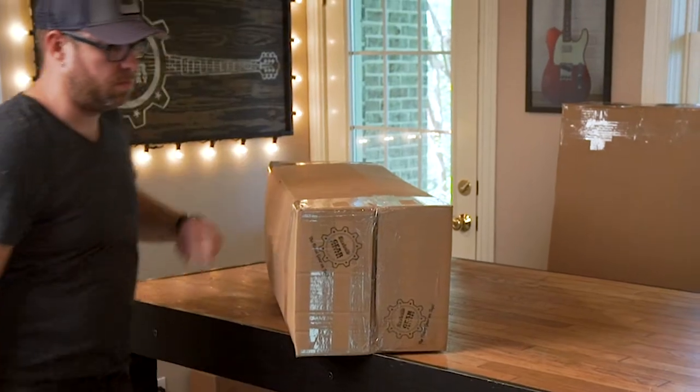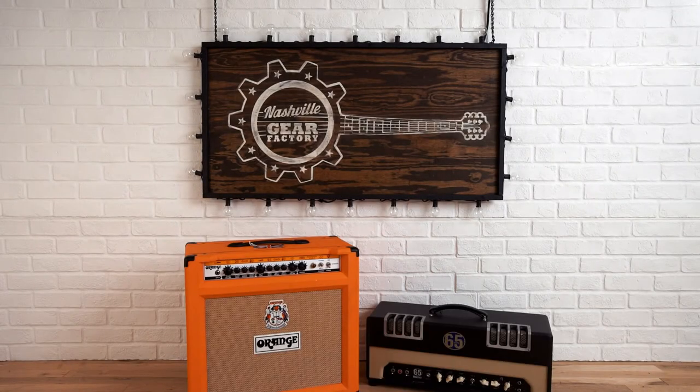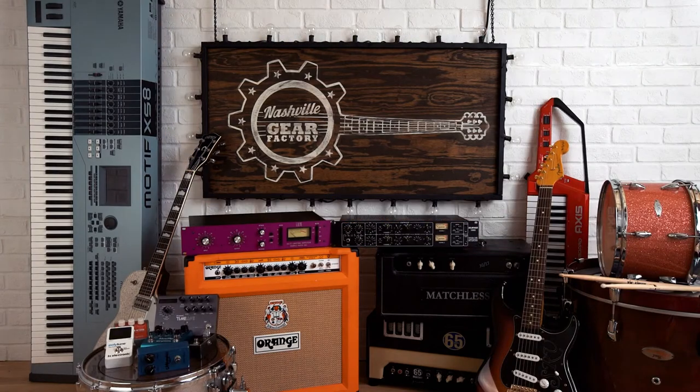Now remember children, always listen to your mother, always play your rock and roll music loud, and always get your gear at Nashville Gear Factory.